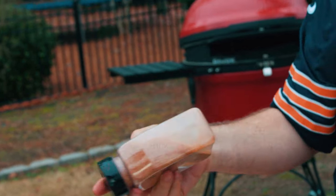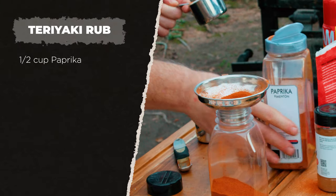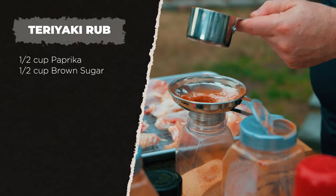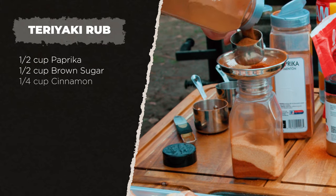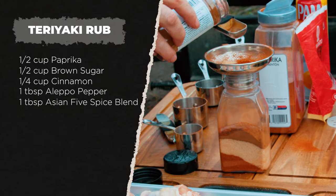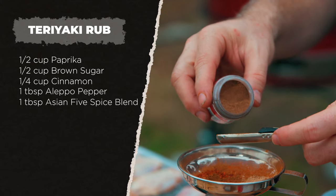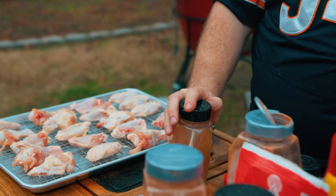Now for the sweet teriyaki wings. Start the same way with a half cup of paprika and a half cup of brown sugar or golden monk fruit sweetener, but this time switch it up with a quarter cup of cinnamon, a tablespoon of Aleppo for that citrus flavor, one tablespoon of Asian five spice blend, and a couple teaspoons of allspice. Shake it up.